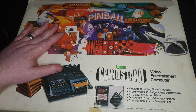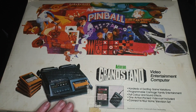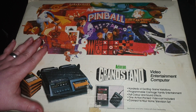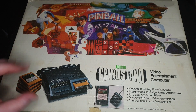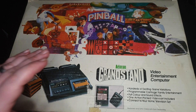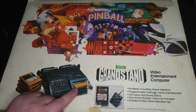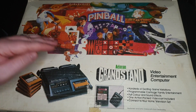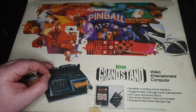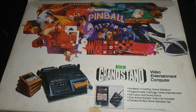Hello again everyone, hope you're all well. Today we're going to be taking a very quick look at the Fairchild Channel F. This games console came out one year before the Atari 2600 - it's 1976 - and it's actually the first games console to have removable ROM cartridges. Everyone thinks the 2600 was first, but this actually was. The Odyssey also had cartridges but they were more like jumper packs with no ROMs inside.